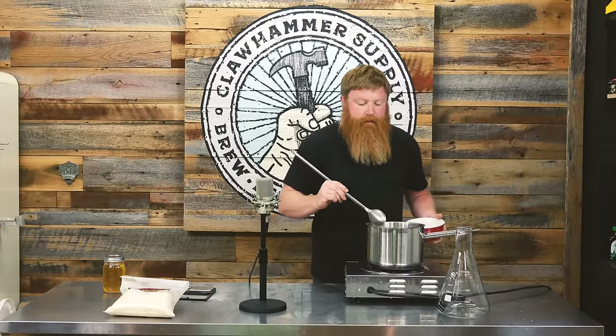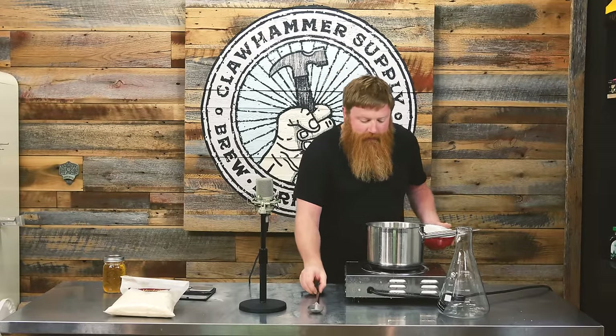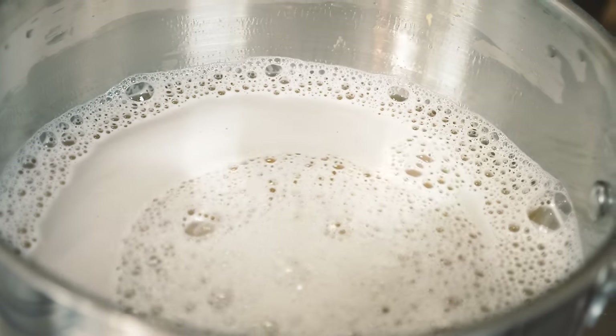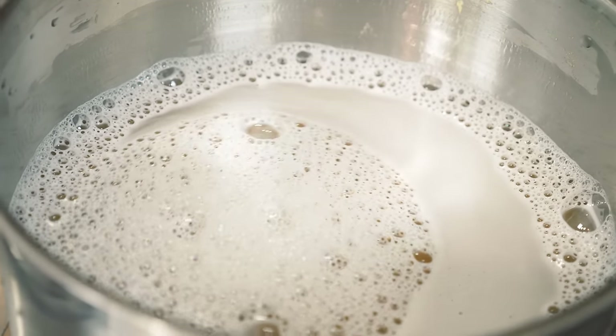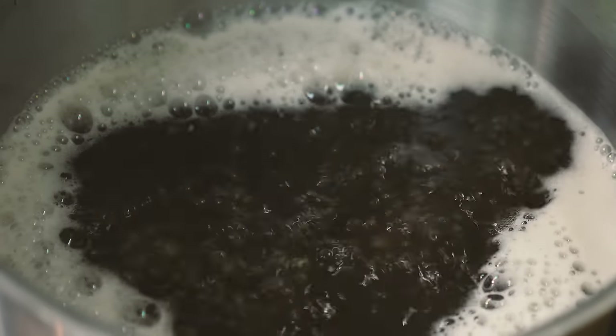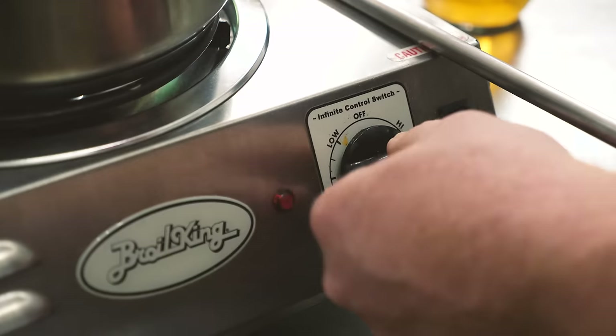That's nicely stirred in — you can see it's all incorporated. Don't have to worry about scorching, it's only two liters so it'll come up to boil pretty quick. You just want a low boil for 10 to 15 minutes.